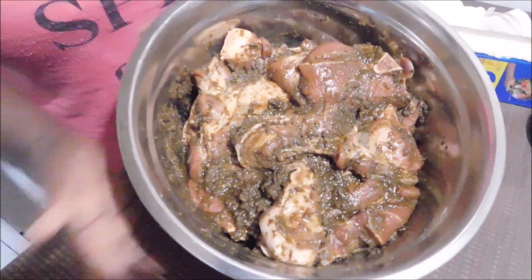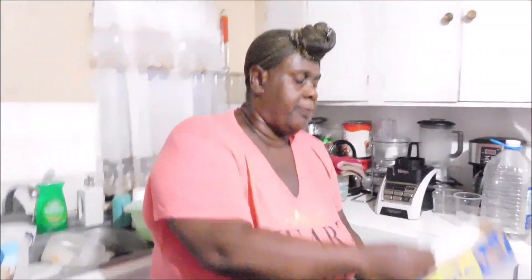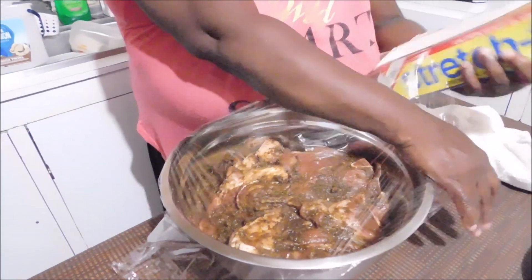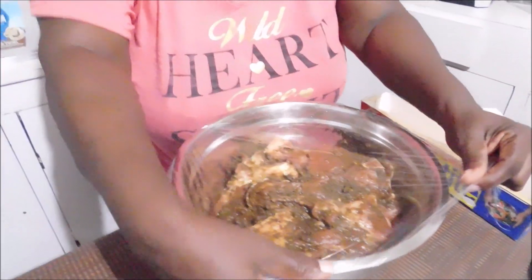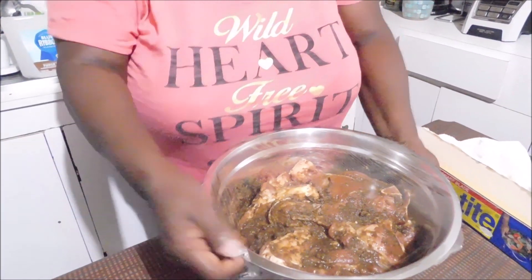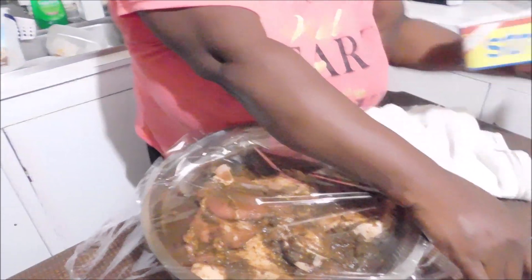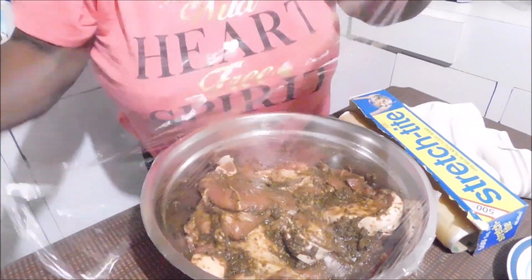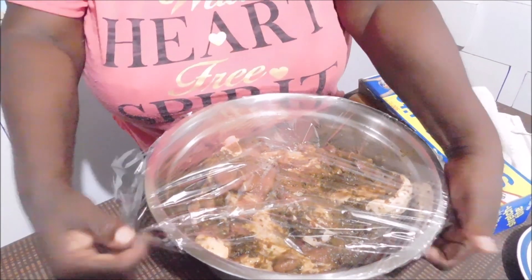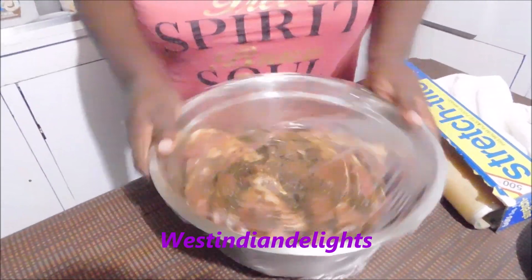This is my finished marinated pork — I've rubbed in my marinade and this is what it looks like. I'm going to be using my plastic wrap and wrapping it thoroughly, then putting it in my deep freeze. You need to cover this properly because the marinade is so strong it will take over your refrigerator. Make sure you know how you are storing it. I'm going to leave mine in the deep freeze for about 15 to 16 hours — it's almost 7 o'clock PM now in Jamaica, so about 15 to 16 hours of marinating.